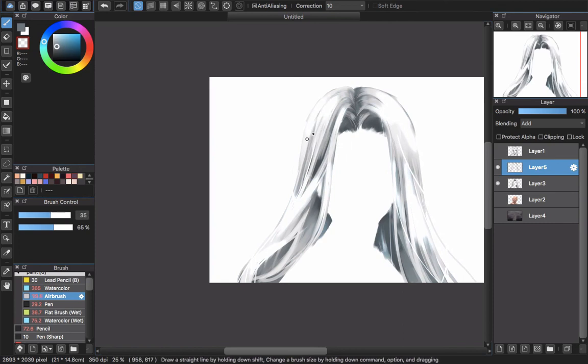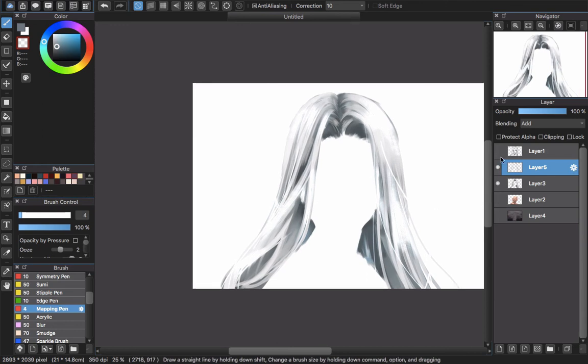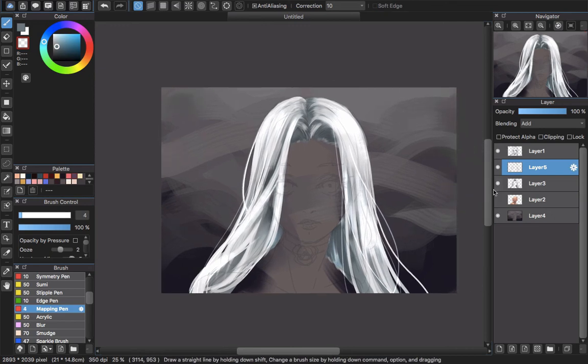There's a trick I always do: after blending, I change the brush to mapping pen and choose the transparent mode, so I can erase some parts to make the shining look more detailed — like drawing every single strand hair. Spend your time adding more details for the hair until you're satisfied with your result. That is all about this tutorial, thank you for watching, goodbye and see you next time.